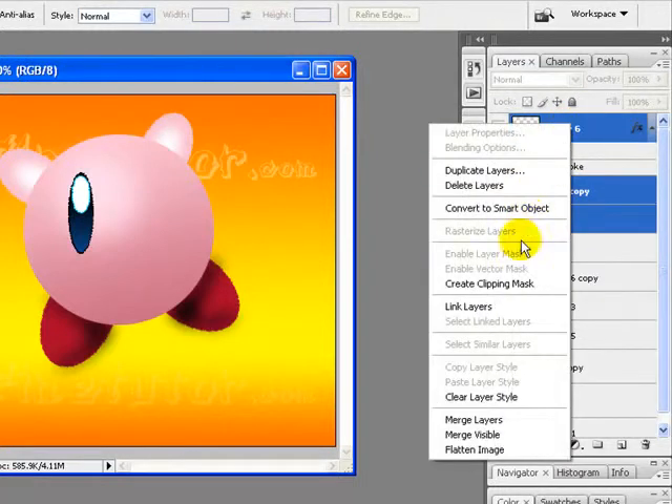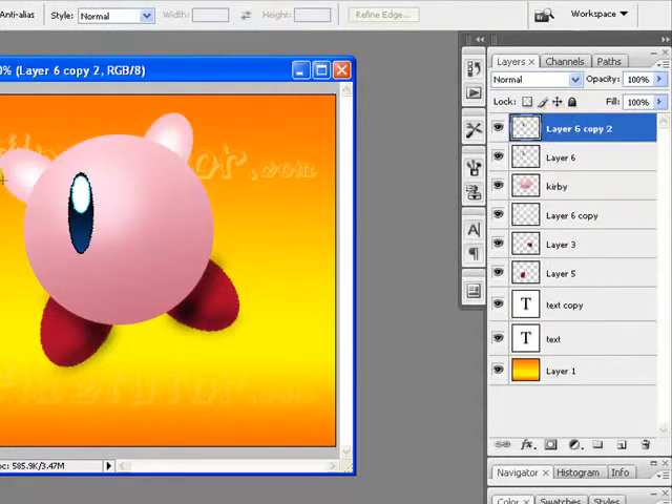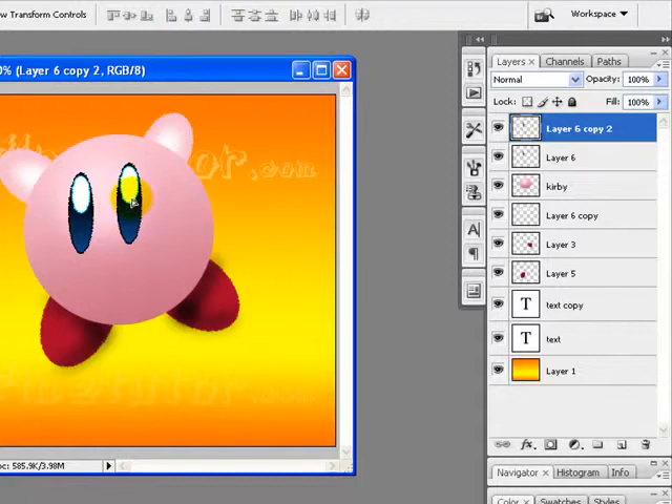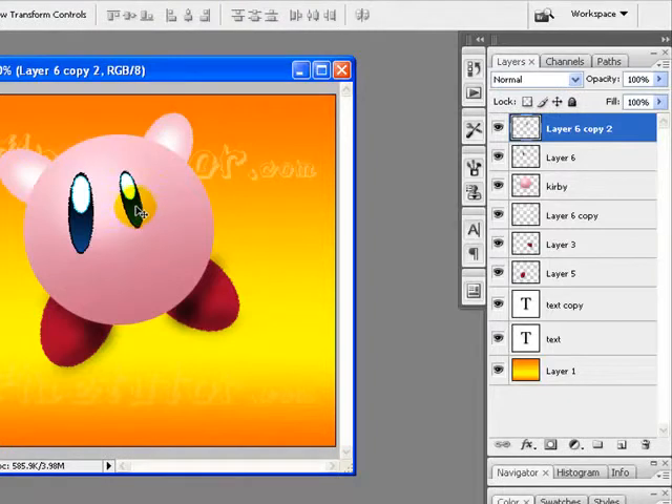Now we will merge all the layers related to the eyes so they become just one layer. I will duplicate this layer by pressing Ctrl+J, move it over there, resize it, and rotate it to best fit my design. You can get Free Transform by pressing Ctrl+T.